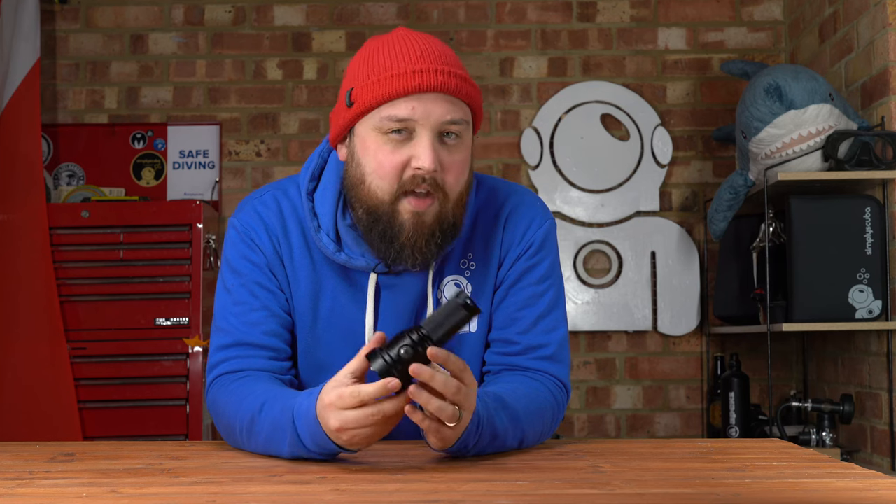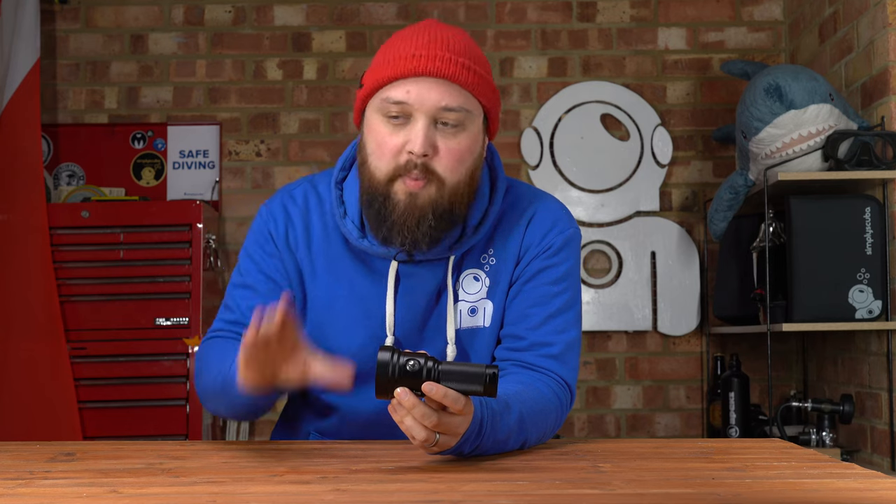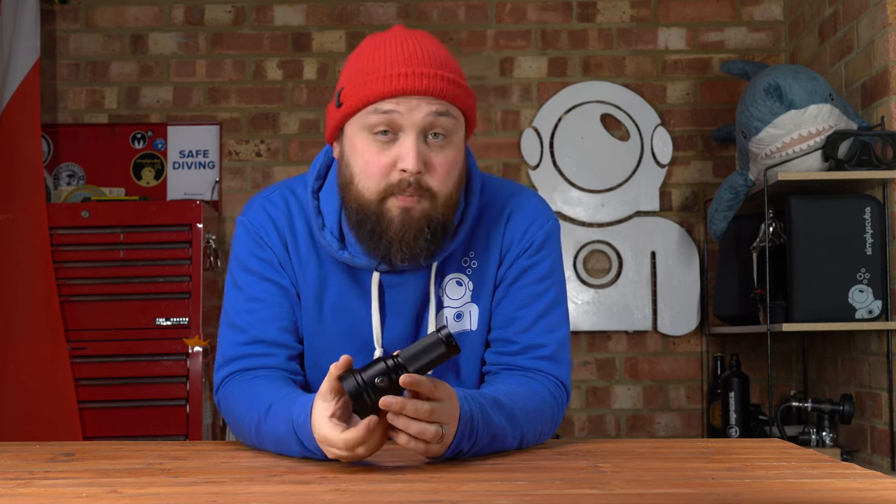This has 3,800 lumens of light and that focuses it into a tight spotlight beam so it can really pierce through the water. You can illuminate stuff around it as well, but most of the light is just focused into that tight 10-degree spotlight beam.